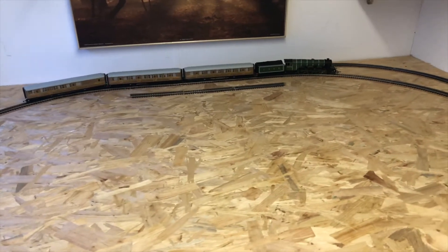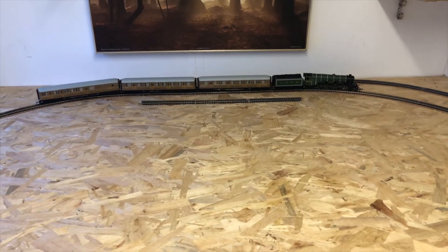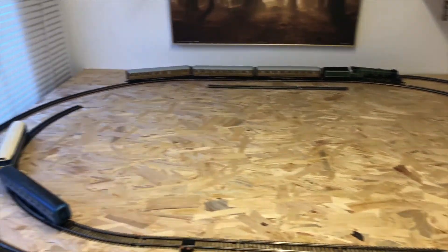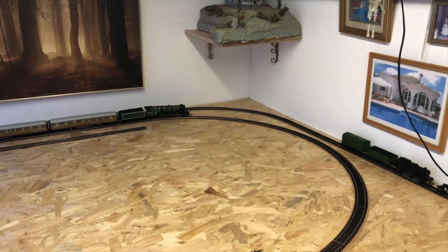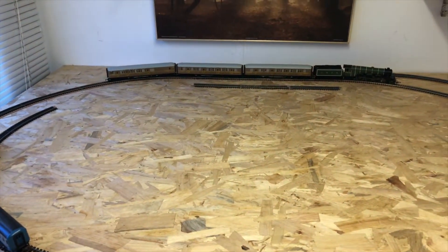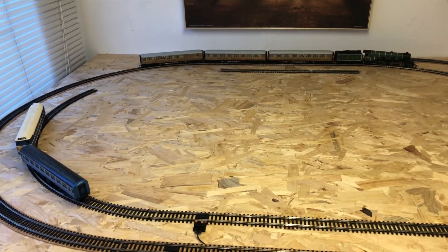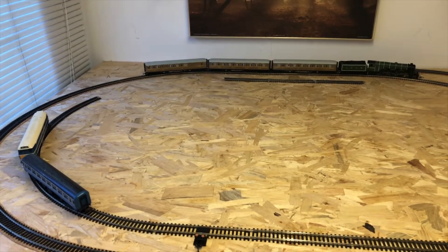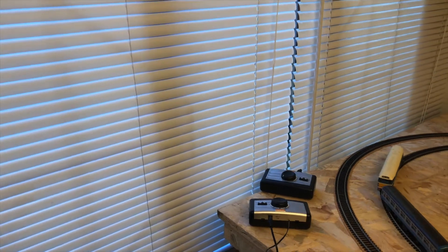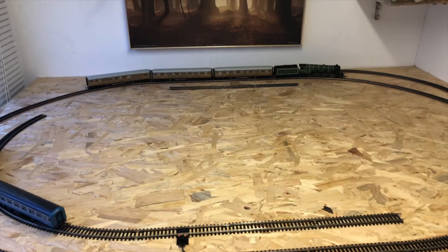This particular Hornby train set, and I guess most others, require a decent amount of space. I have a board here which is five foot one by four foot, and to be honest, that's tight. A little bit more space would help — ideally a four by six would be the best size. At the moment I've got this set up in my workshop, which I'm still using for fixing computers and laptops. However, I will be removing that window soon and building an extension onto this workshop, so later on I'll be able to add to this layout.